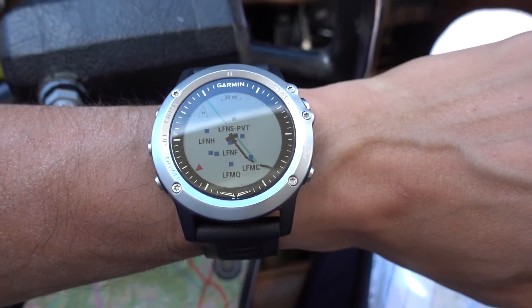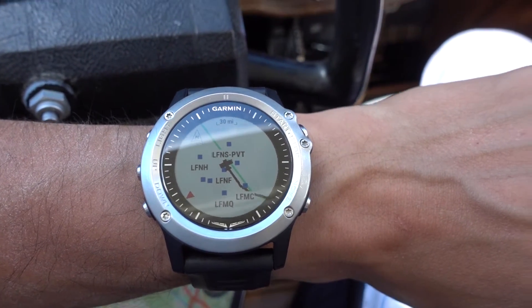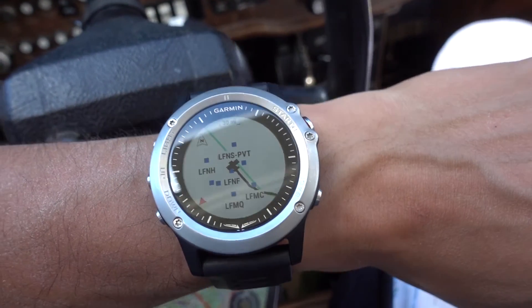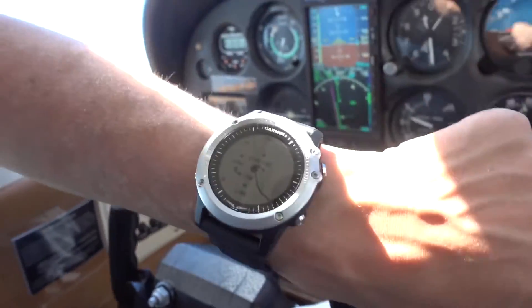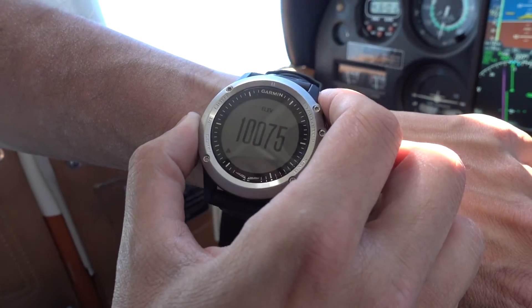Now this is a little bit further into the flight. We're on mainland France, continuing to Valence Airport, and we're pretty much on our planned flight plan, just slightly off to the left. We are at flight level 100.